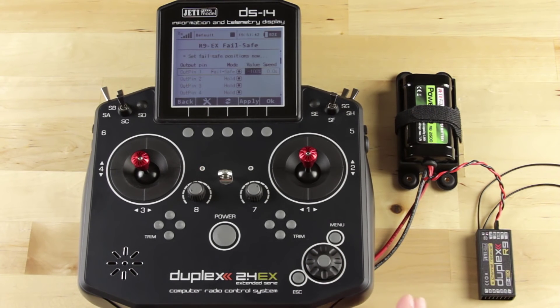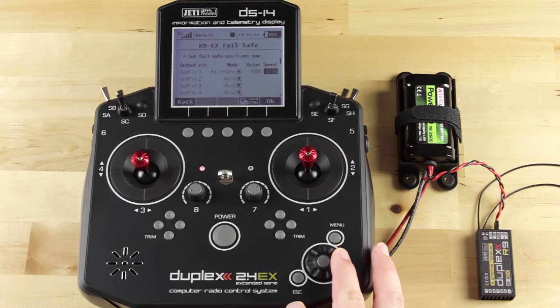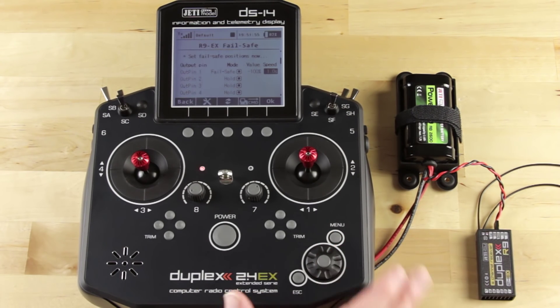And just like we set up the whole system delay, we want to change the delay of this individual fail safe. I'm going to set this to one second, so if we lose link for one second, our fail safe will kick in and turn our motor off to negative 100%.